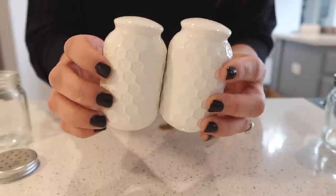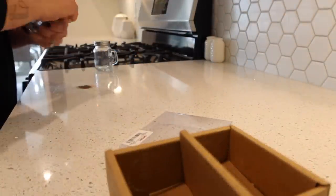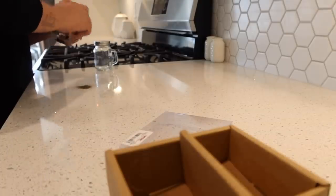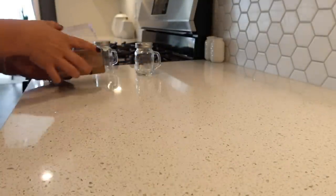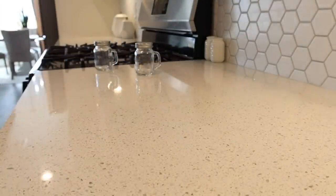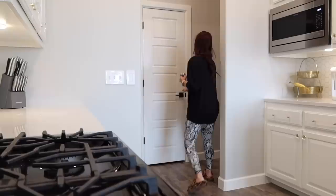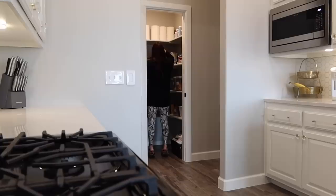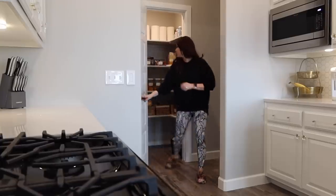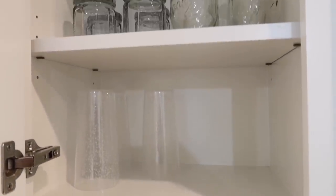I just think these are so cute. They're from TJ Maxx, but if I can find them anywhere on the internet like Amazon or any other place, I'll definitely put a link down below in my description box. I decided to hang on to that first set because with Thanksgiving and Christmas I normally need two sets out, so I decided to keep them instead of getting rid of them.